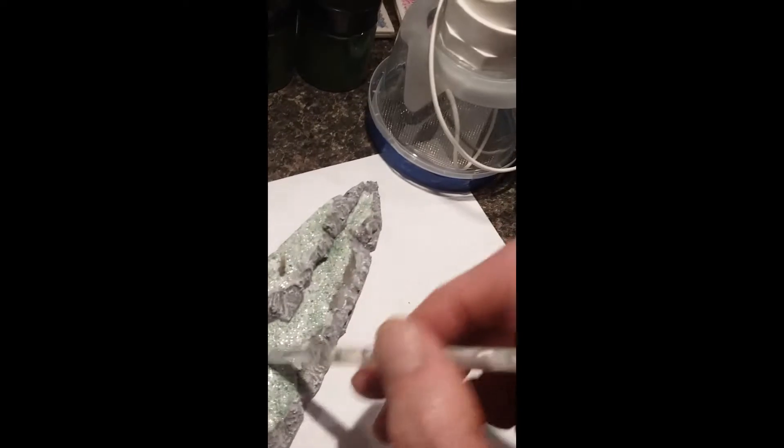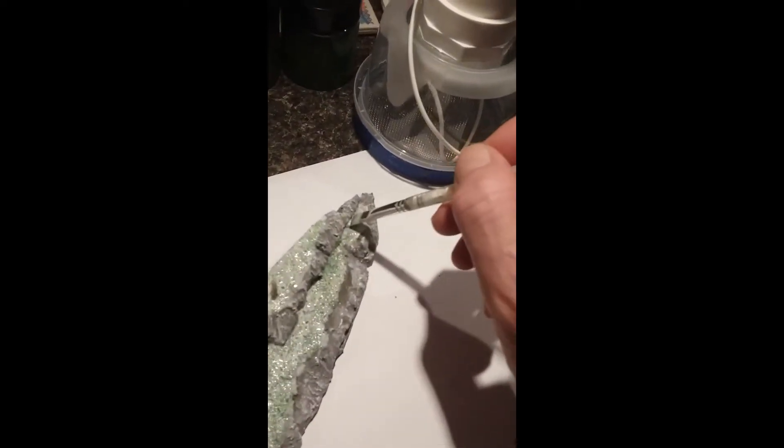Make sure it's not gloopy. Spread it thin. Let it dry just a little bit maybe — get it like a tacky.